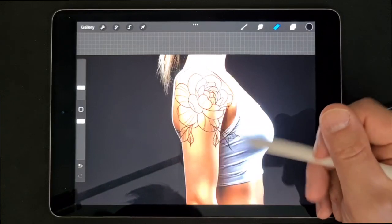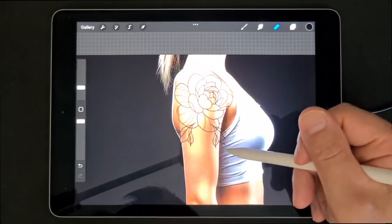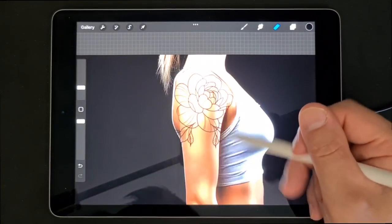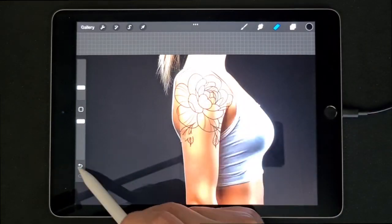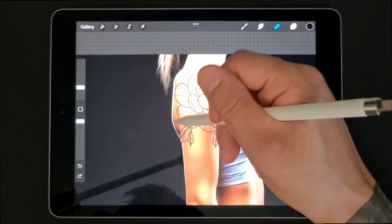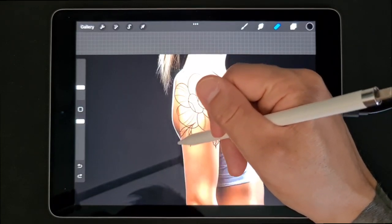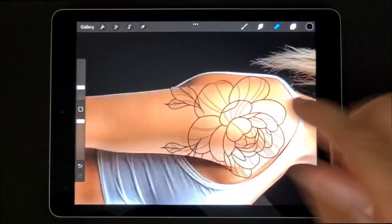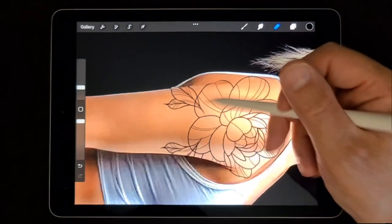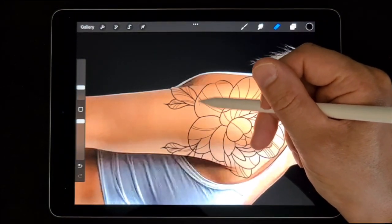Then we can merge down so you have both of the leaves on one layer. And then we will erase again — erase everything outside of the arm. And then we will erase the parts behind the flowers, because the flower is on top of the leaves.